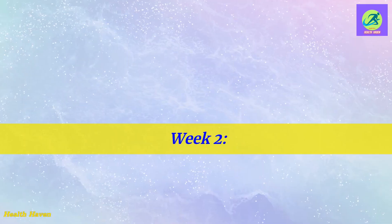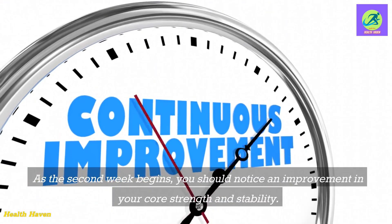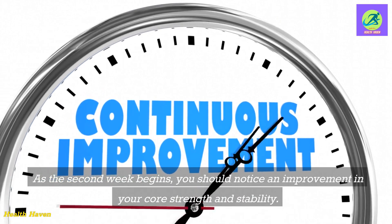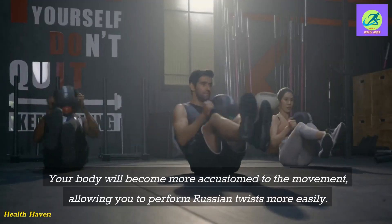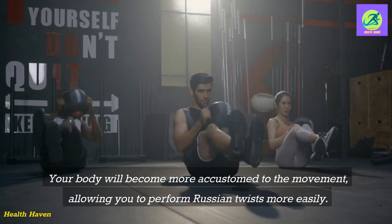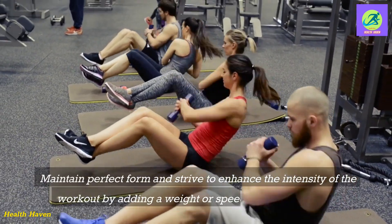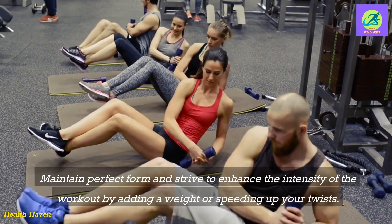Week 2. As the second week begins, you should notice an improvement in your core strength and stability. Your body will become more accustomed to the movement, allowing you to perform Russian twists more easily. Maintain perfect form and strive to enhance the intensity of the workout by adding a weight or speeding up your twists.